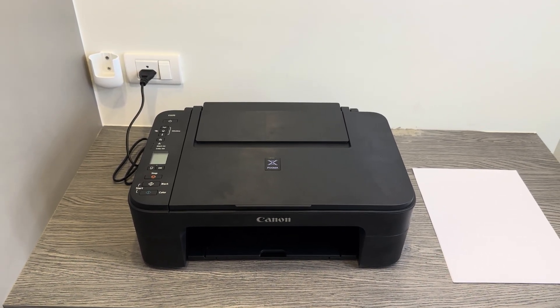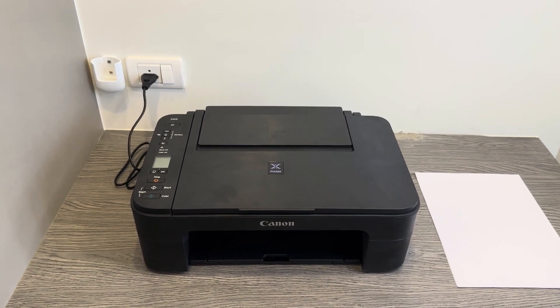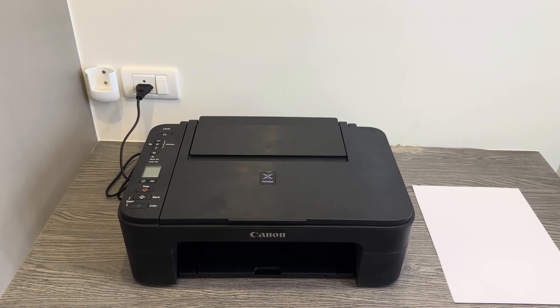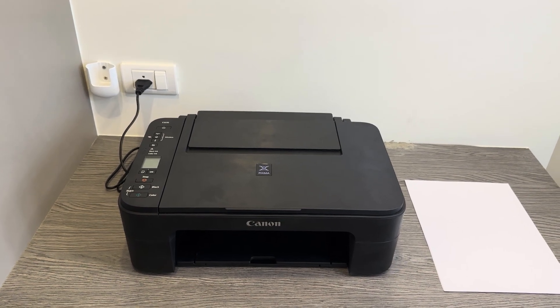In today's video I'll be showing you how to factory reset your Canon PIXMA E3370 printer. If you don't have this exact printer but another Canon or Canon PIXMA series printer, then this should work for you as well, as the process is very similar on how to reset it.